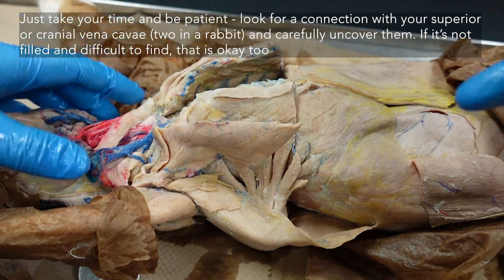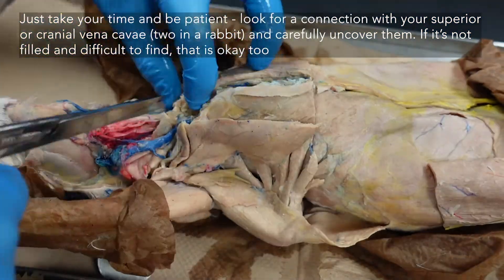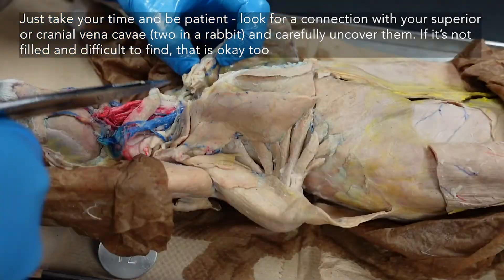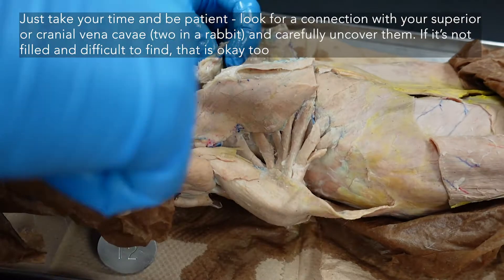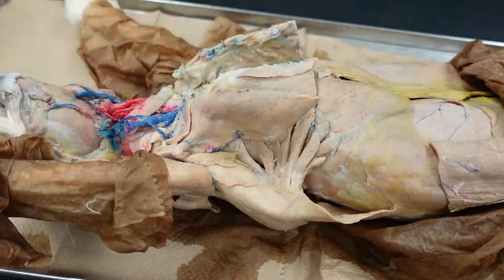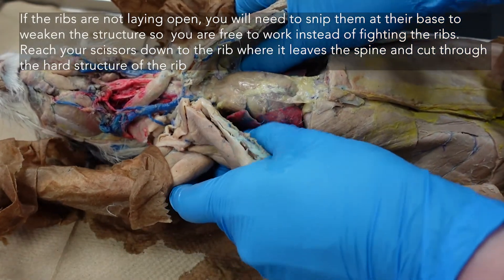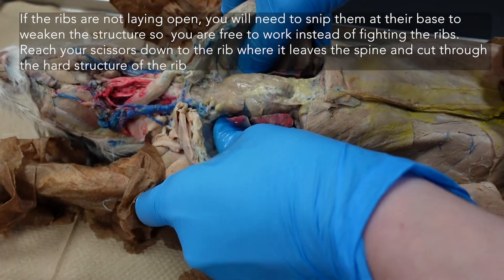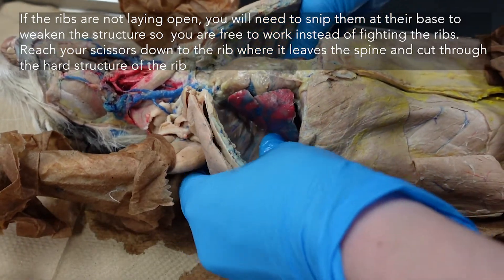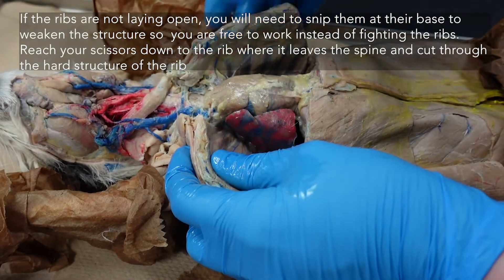This is probably the pickiest part of the whole operation. The ribs want to stay closed. What you can do to help mitigate that so you can actually see what you're looking at is reach down with your thumbs and sort of push at the top of the ribs to crack them a little bit. That will weaken their structure so the ribcage can stay open and you can actually look at your heart without trying to hold them open.